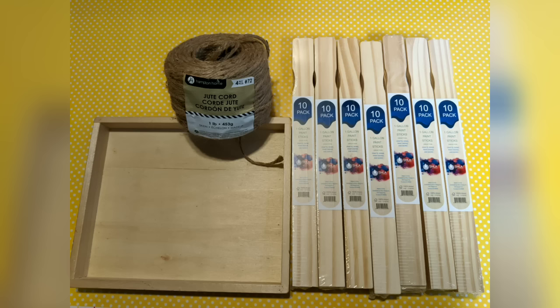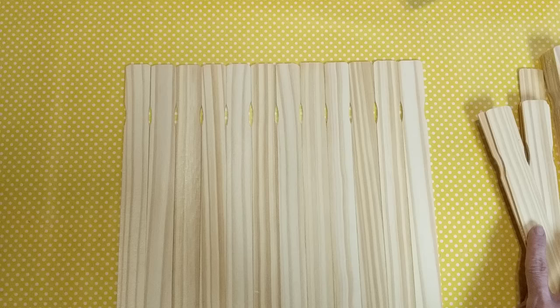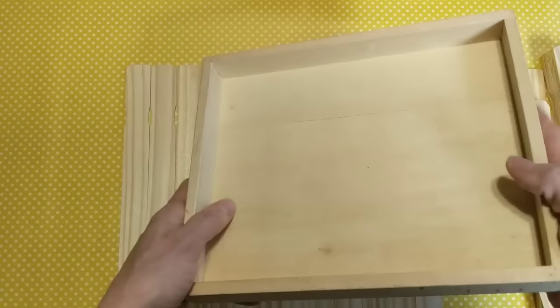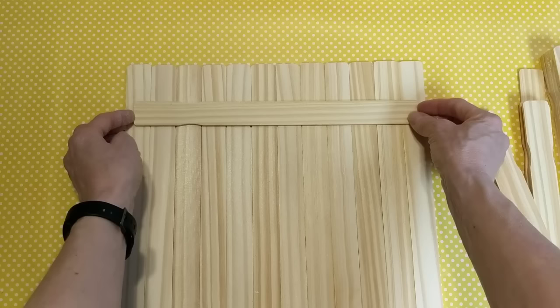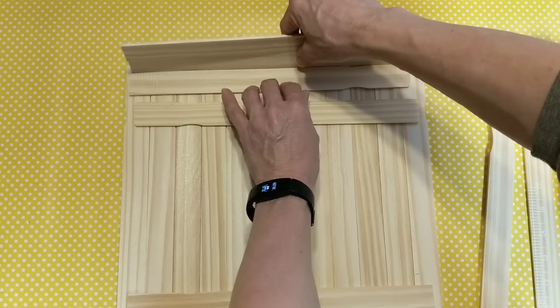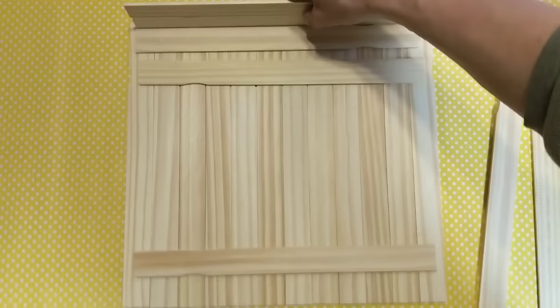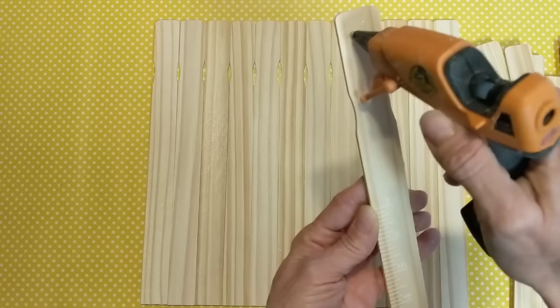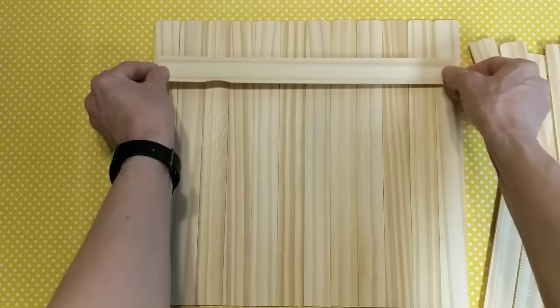For our next project, I'm going to use about seven packages of the small paint stir sticks. I'm going to use nautical rope rather than twine. First I'll take 12 of the paint sticks and then glue two bracing pieces across to hold them together — this will be the bottom of our bird feeder. This idea originally was made using craft sticks, but I wanted to make a bigger version using paint sticks.